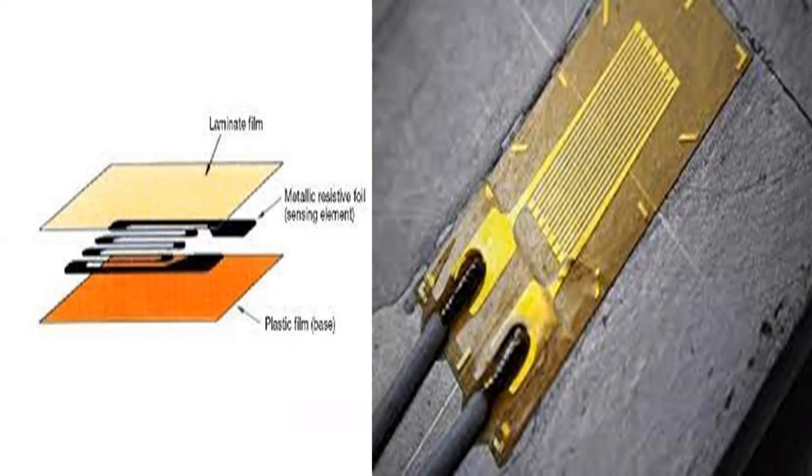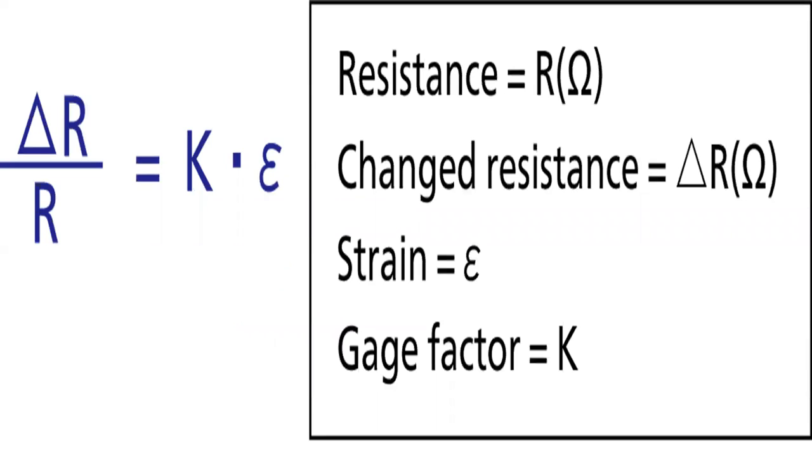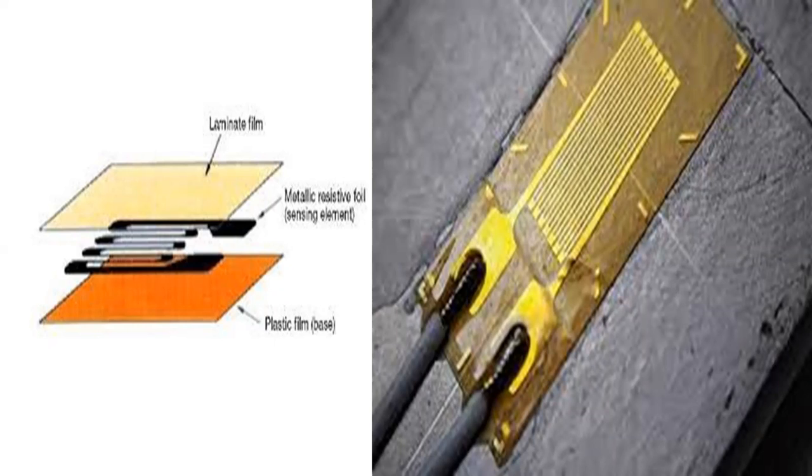Strain gauge-based technology is used commonly in the manufacture of pressure sensors. The gauges used in pressure sensors themselves are commonly made from silicon, polysilicon, metal film, thick film, and bonded foil. Each strain gauge is composed of metal foil insulated with a flexible substrate, as shown in the figure. The two leads pass a current through the gauge, and as the surface of the object being measured stresses or contracts, the change in resistance is measured. This change in resistance is proportional to the change in length on the surface of the object being tested, as shown in this equation.